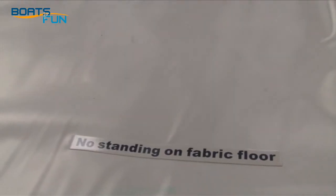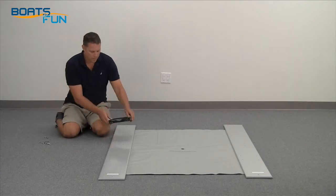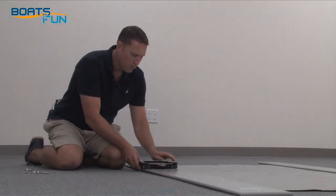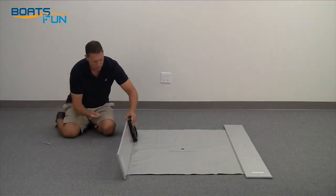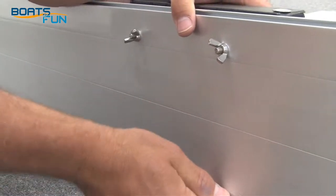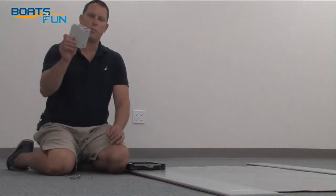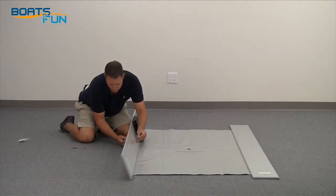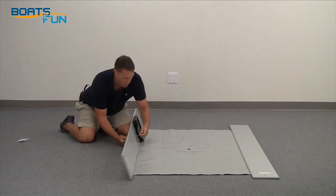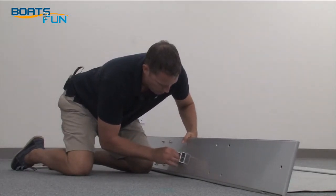You only need two adjustable wrenches. Lay out your floorboard so you can read the 'no standing on the fabric' label. You'll be standing at the rear of the boards. Grab your seat base and place it on the four drilled holes with the quick release pointing forward. You'll secure it with a wing nut. Locate your leeboard bracket and attach it to the bottom of your floorboard. The bolts and washers will be on top and secure hand tight on the bottom.